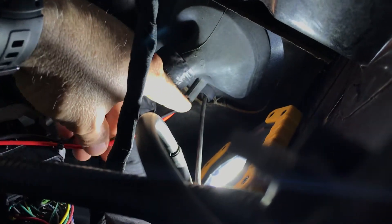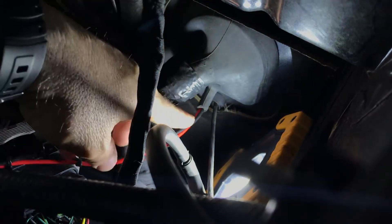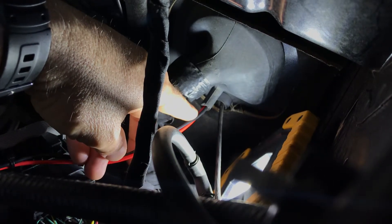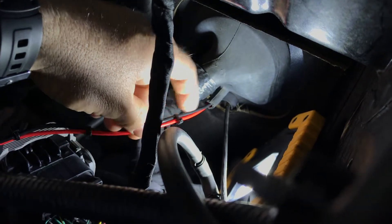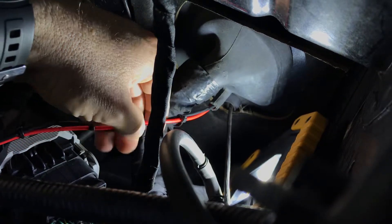Down in here there's a rubber boot — a finger thing — that sticks out from where the big wiring harness goes in. At the end of it, it was rounded off, and all I did was cut it off, which allowed me to push these two wires through. These are 14 gauge wires — you can probably get 12 gauge through there — and I sprayed them with a little bit of silicone to make them slide better.